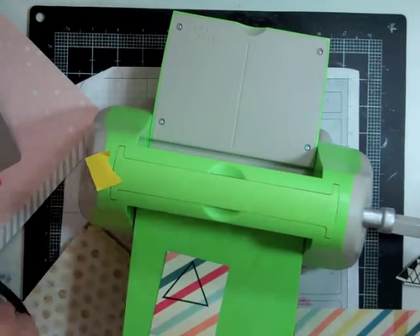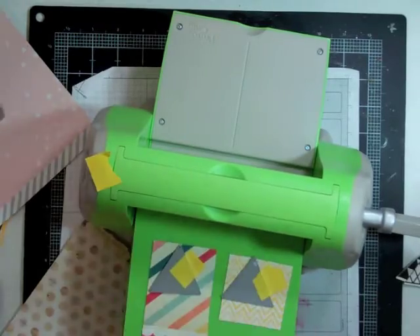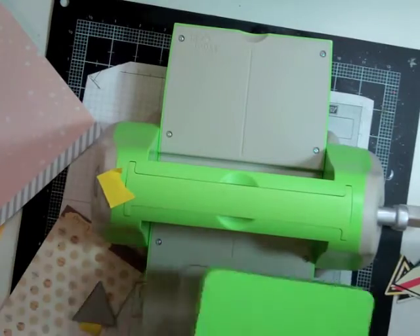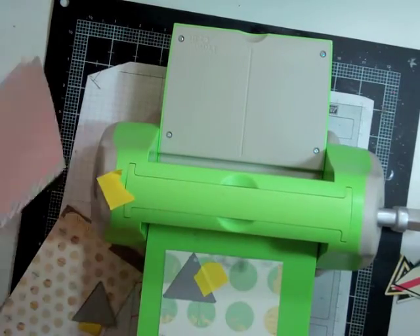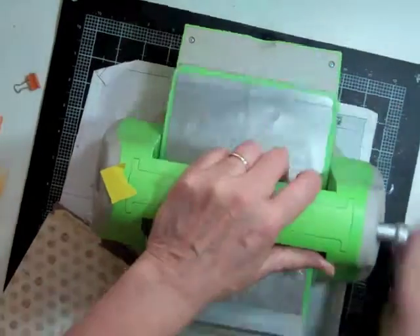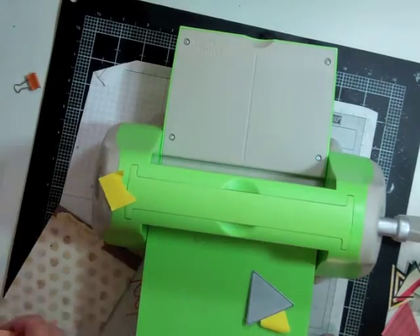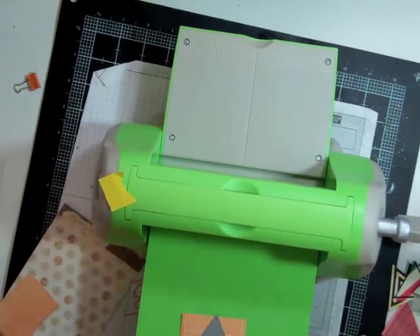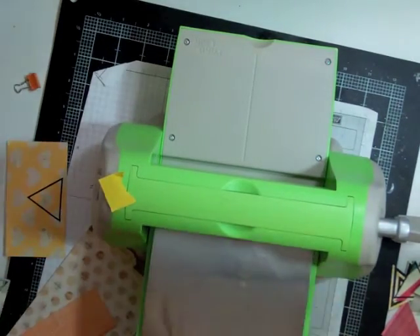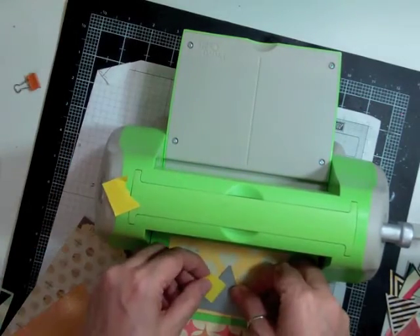That tape I'm using is called Post-it tape, and I got it so that when I do those small dies I can just glue down the dies and not have to worry about them moving. I actually put the tape with the dies when I put them away, instead of throwing the tape out. That way next time I use the die, the tape will already be with it.